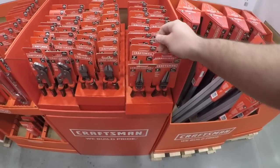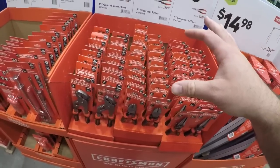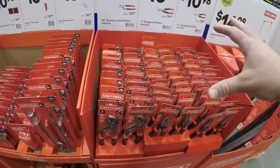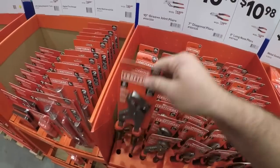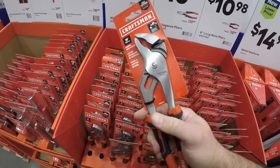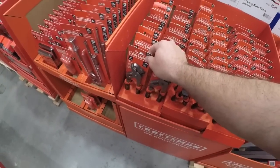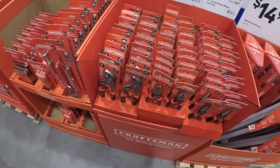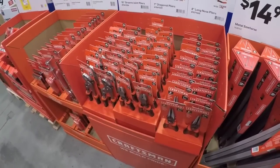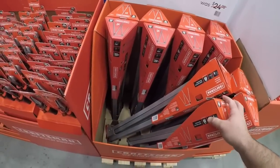Then we got the pliers for 11 dollars — pick your poison: get the groove joint pliers, diagonal cutters, and the needle nose or long nose pliers. Now at Home Depot you got the Crescent stuff which I believe is 14 or 16 dollars. I really like the Crescent ones — I picked up a couple sets, the long nose and the groove joint pliers. They feel well-built and comfortable to use. They are a bit heavier than these though.